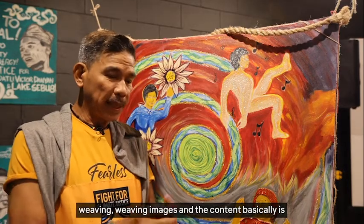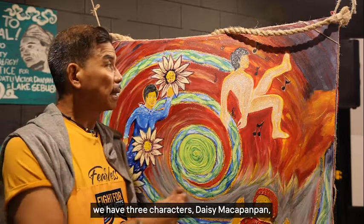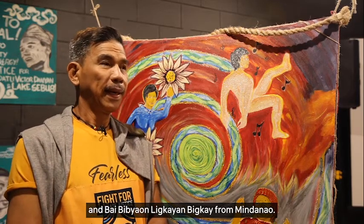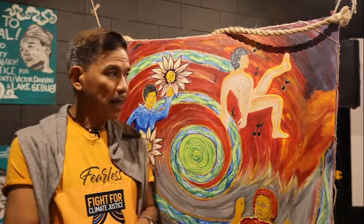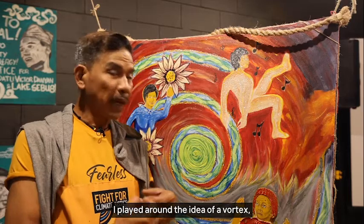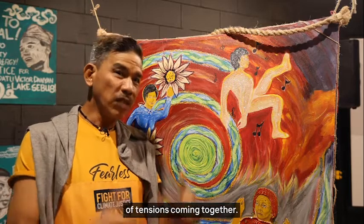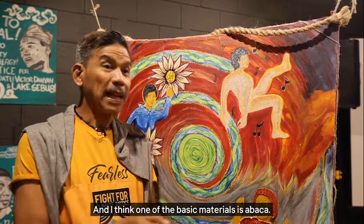The content basically features three characters: Daisy Mactanpan, Gloria Capitan, and Abai from Mindanao. And my part of the panel played around with the idea of a vortex — a vortex of energies, a vortex of intentions coming together.